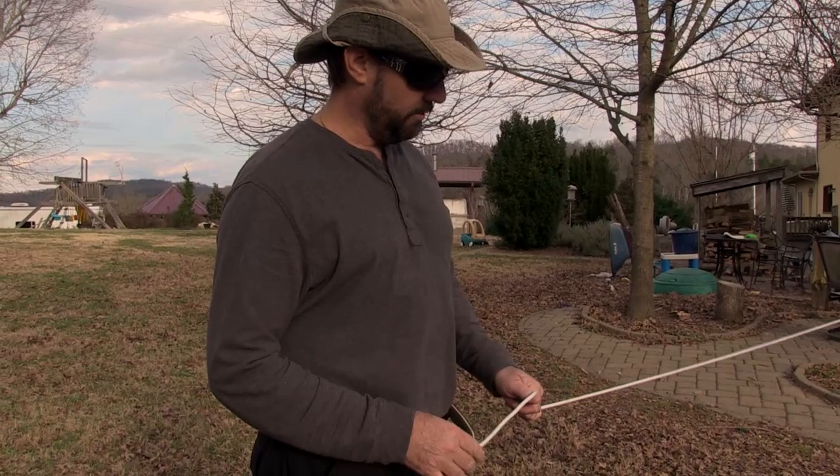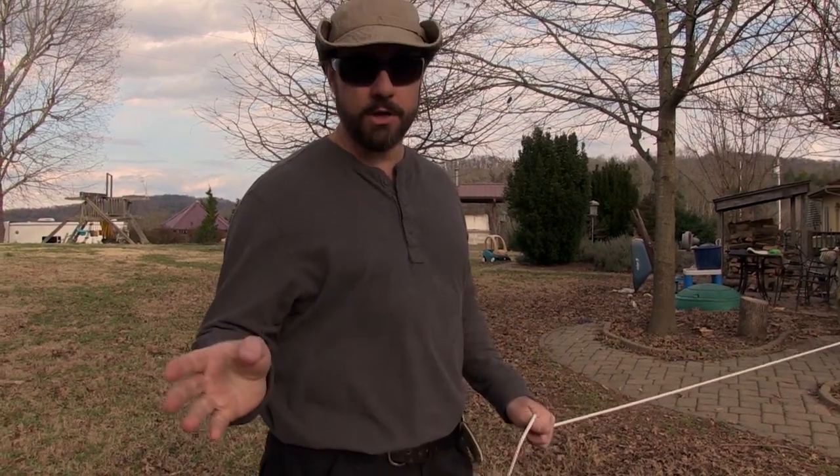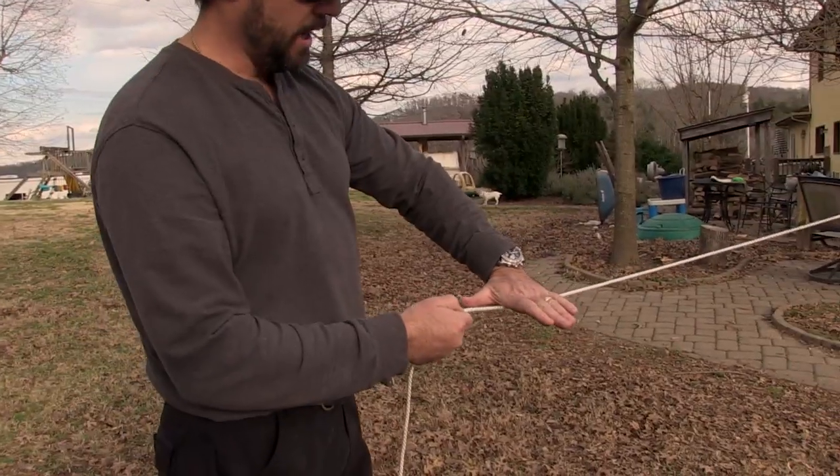What I'm going to show you is a very easy knot to tie and untie, very quick to tie and untie. If you're a climber or a mountaineer, you already know this one. It's called the alpine butterfly.